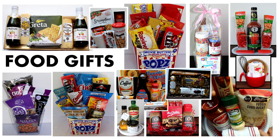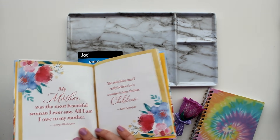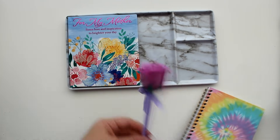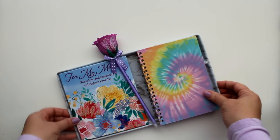For the next gift set, I'm starting with a faux marble desk organizer from the office supply section at Dollar Tree. They also had a book filled with beautiful quotes about mothers and a pen with a rose on top in a pretty lavender color. A spiral journal notebook completes the set.